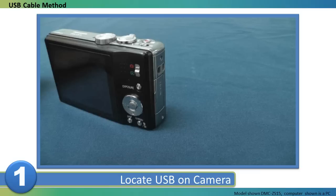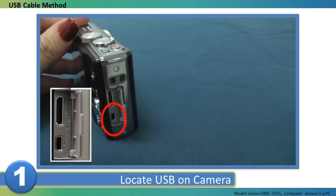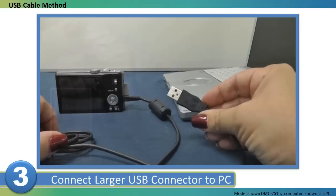To connect your camera to your computer, first locate the USB connection on your camera. Plug the small end of the supplied USB cable into the camera, and connect the larger USB connector into an open USB slot on your computer.